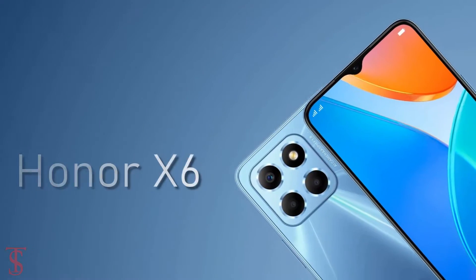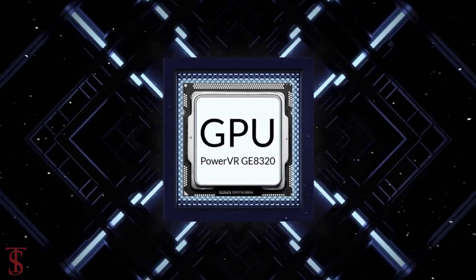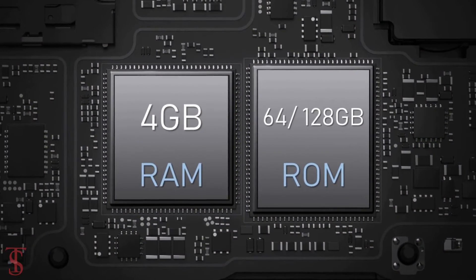Under the hood, the Honor XX comes powered by the MediaTek Helio G25 chipset paired with a PowerVR GE8020 GPU. In terms of storage, the smartphone packs 4GB of RAM and 64 or 128GB of onboard storage.